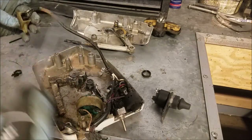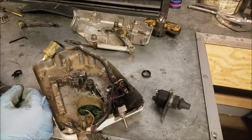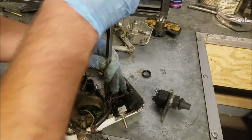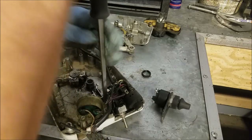The neutral start safety switch runs over to here — piece of cake. It's really not much more to it; just rip the whole thing apart and clean it. Might as well just do that.